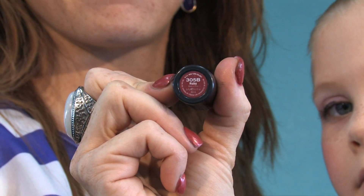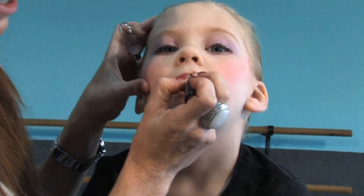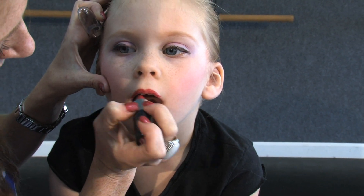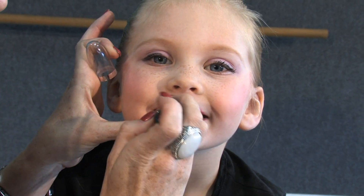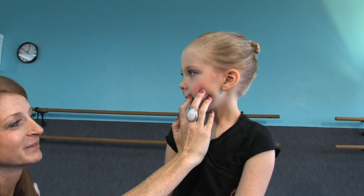Now we've got lips. Last we have lipstick — I like the ruby color. It's NYC, and you can get it at Walgreens and Target. It's 305B, Ruby. If you already have something similar, that's fine — you don't have to go out and buy lipstick if you already have it. But if you don't and you want to know what color to get, or if you plan on dancing for a very long time, this lipstick will stick around. Just put it on normally, rub your lips together, and put a little bit more on the bottom. And she is recital ready.